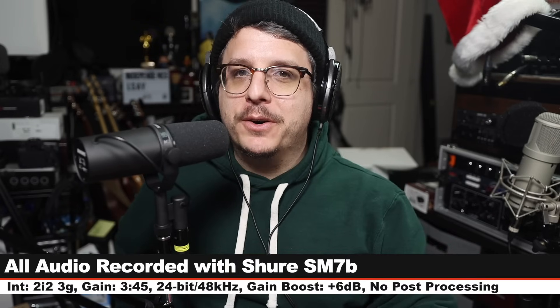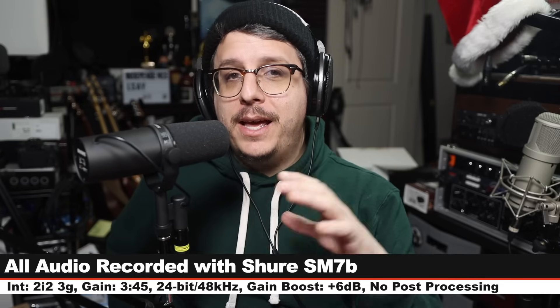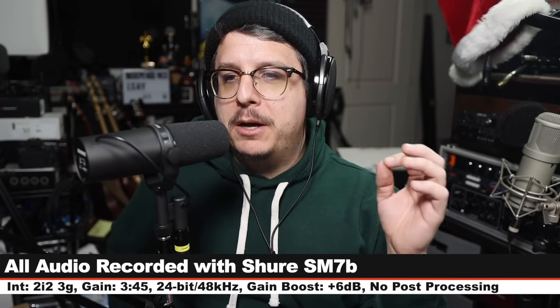Greetings earthlings and brand new Shure SM7B owners. Today I'm going to be walking you through how to properly set up the Shure SM7B, but first let's talk about what comes in the box.